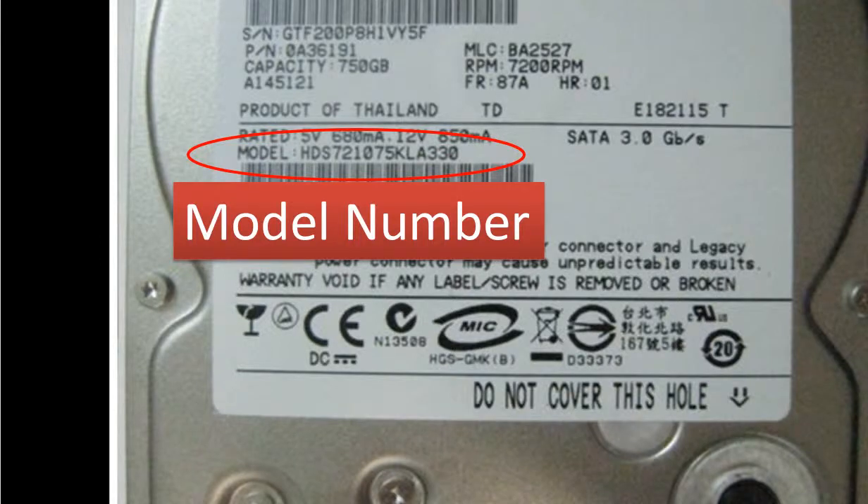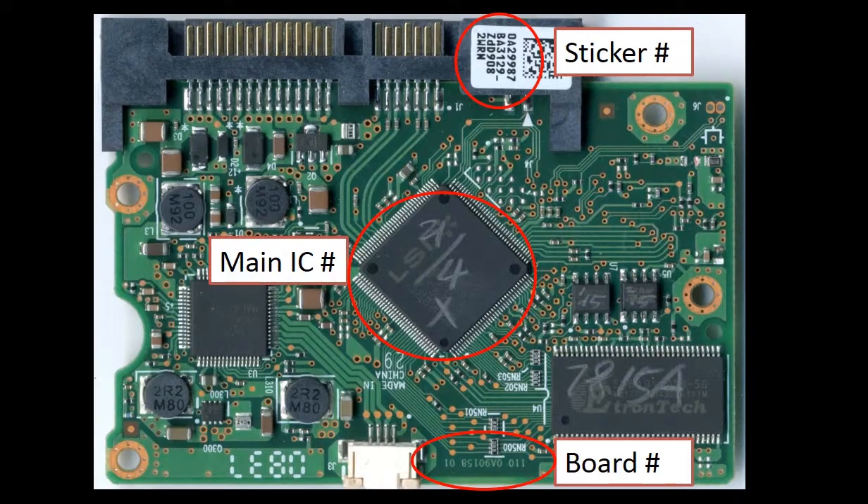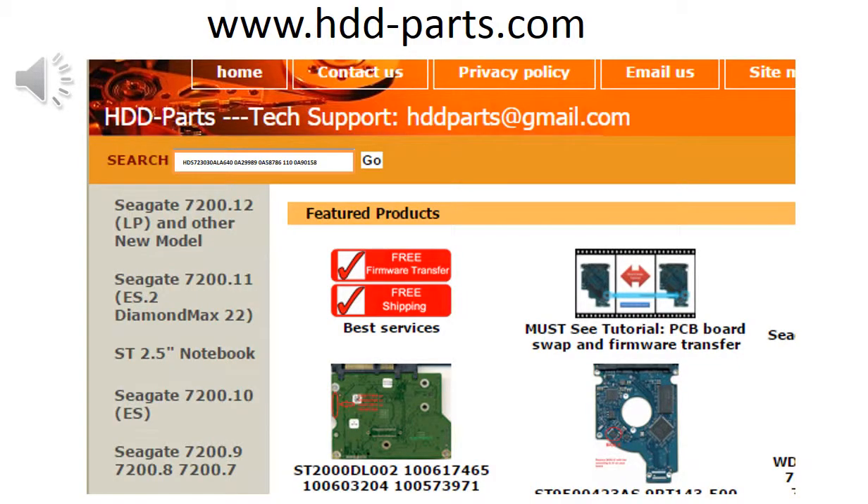This picture shows where to find the model number of the hard drive. This picture shows where to find the sticker number, main IC number, and the board number. You may go to www.hdd-parts.com, input the board number in the search box, and then click go.